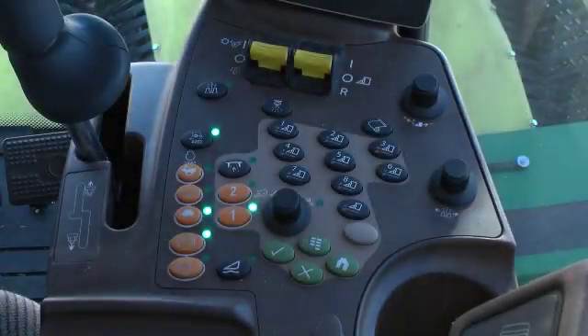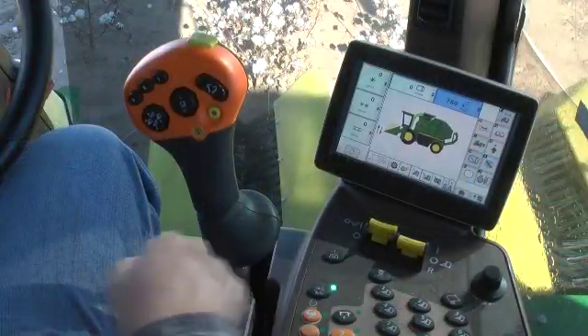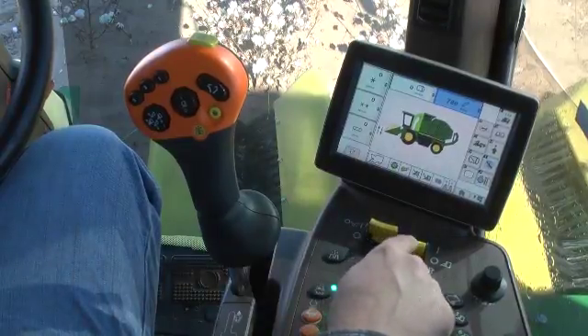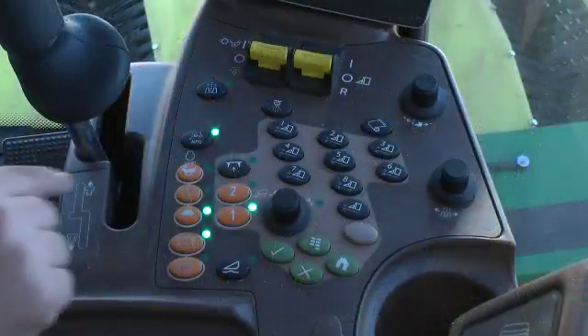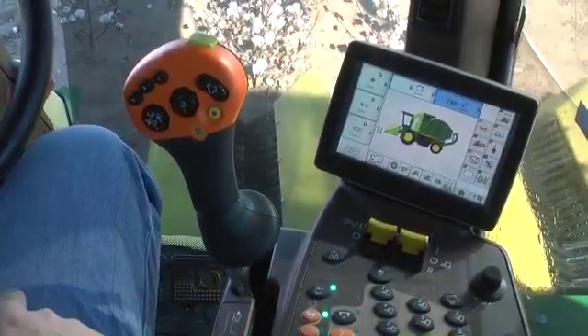With the machine in harvest configuration and the engine at low idle speed, push down and forward on the left switch to engage the cotton fan and cleaner. Push down and forward on the right switch to engage the header. Increase engine RPM to high idle and select the desired transmission range.